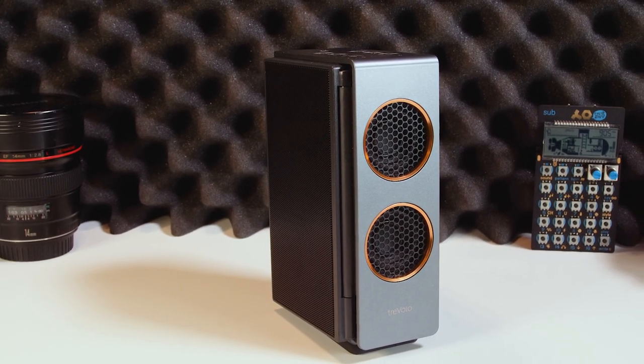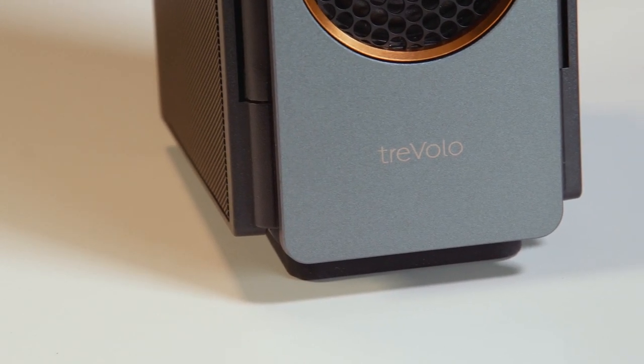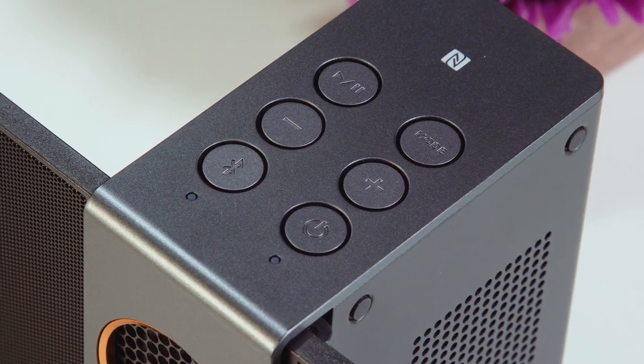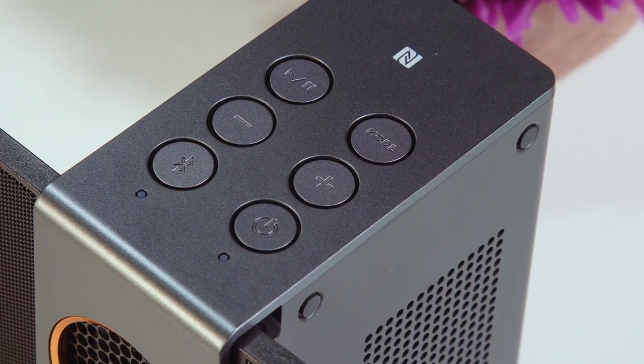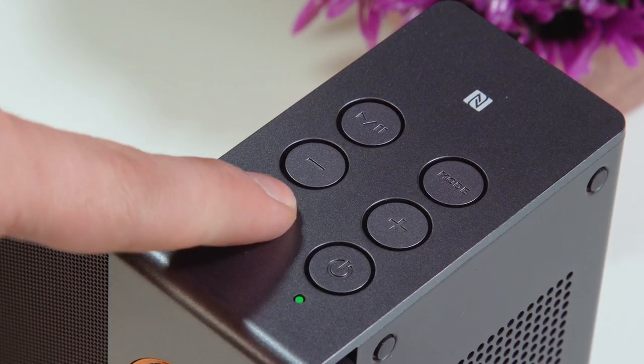But is this enough to make it worth purchasing? The Travolo S has most of the features you'd expect from a Bluetooth speaker. It has an 18-hour battery life, Bluetooth 4.2, an eighth-inch input jack and digital audio conversion via the USB port.